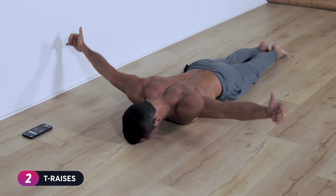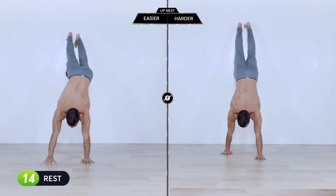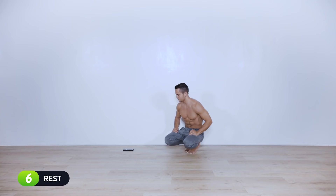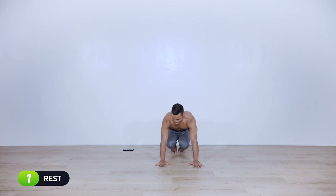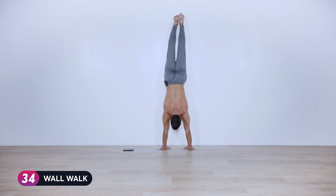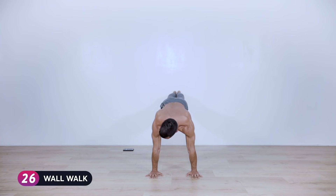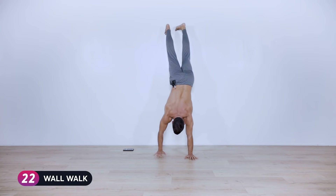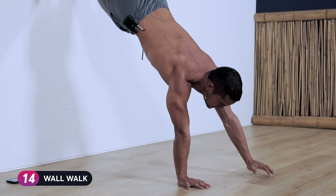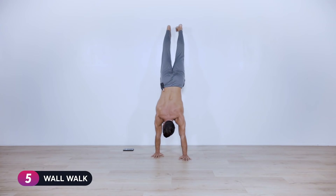Three, two, one — released. Twenty-second break. Next: wall walks, walk as far into the wall as you can. We begin in twelve seconds. Ten, nine, eight... two, one — it is the last one so give it all you got. Forty seconds of pure good quality work. Get your hands to a certain point, lower your feet — it's better that your shoulders are above your wrists than your wrists in front of your shoulders.